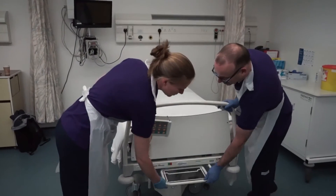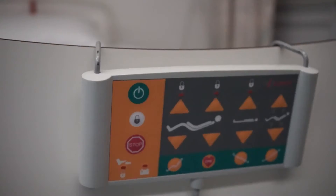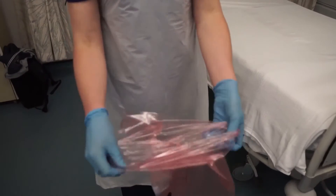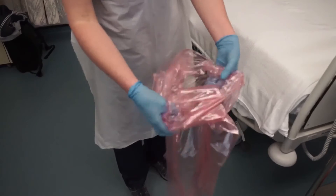The procedure is easier and protects the practitioner's back more if two staff are involved in bed making. Check the bed brakes are on and adjust the bed to an appropriate height for you and your colleague to carry out the procedure comfortably. When dealing with soiled linen, to make it easier to put the soiled linen in the bag, separate the edges of the open end of the water soluble laundry bag.